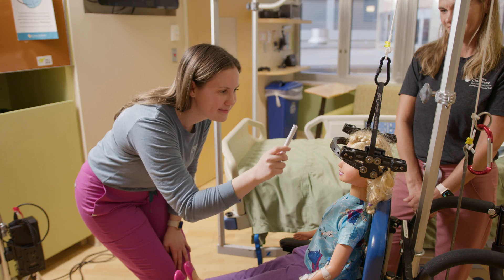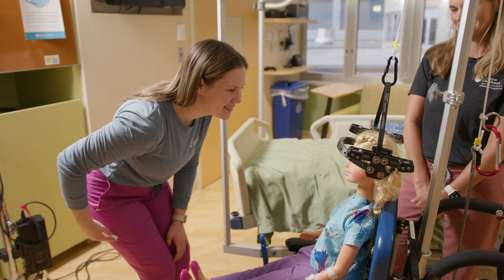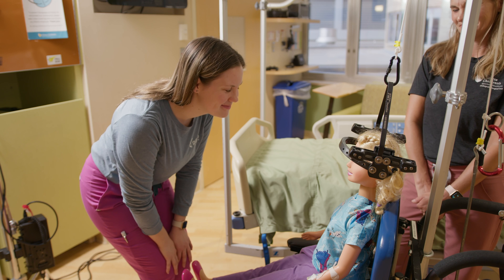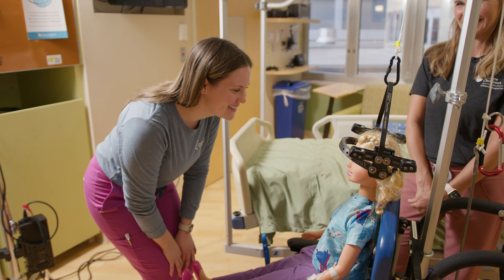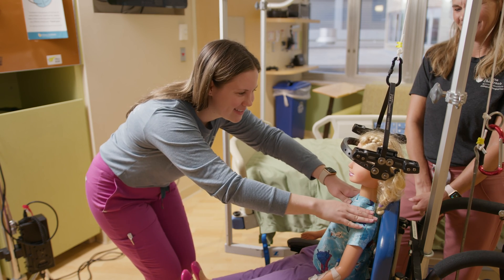I'm going to check your cranial nerves now. Can you please follow my pen light? Now smile for me. Frown. Stick out your tongue at me. Close your eyes. And then can you push your head against my hand? And how about shrugging your shoulders?